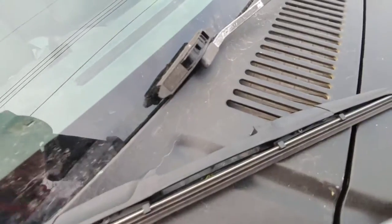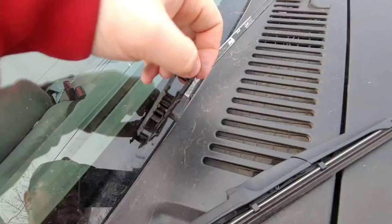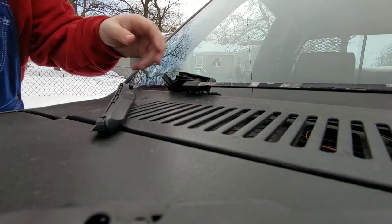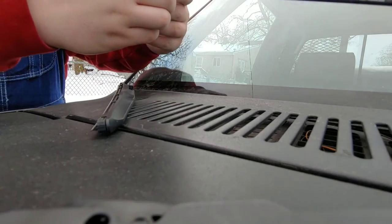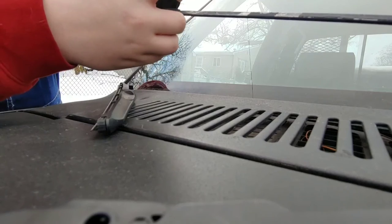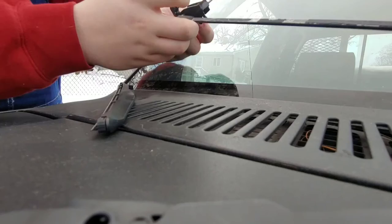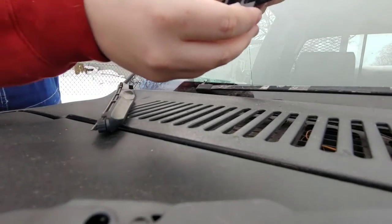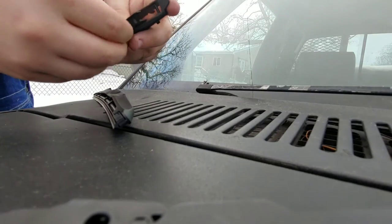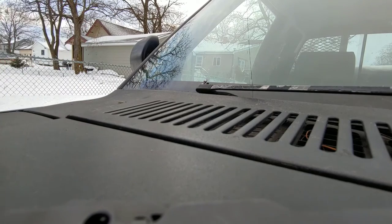I've got to get this plastic piece off, which shouldn't be the hardest thing. I'm going to set my phone up and I'll be right back. Okay, so getting the old one off isn't the hardest thing — I just had to remember how to take it off. It just lifts up and yep, this piece right here held it in place with that clip in the circle, so it came straight off super easy.